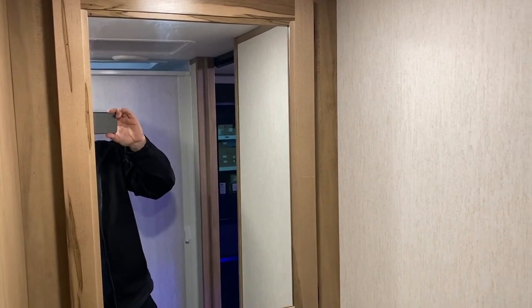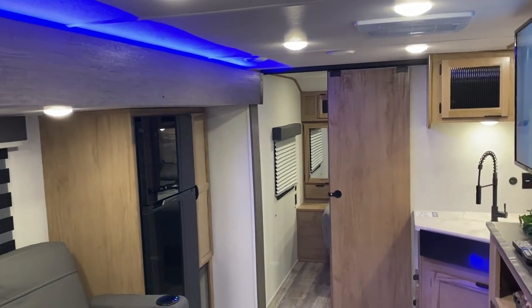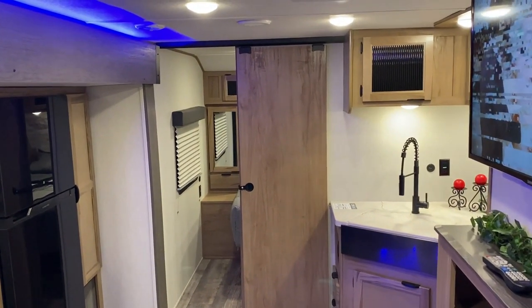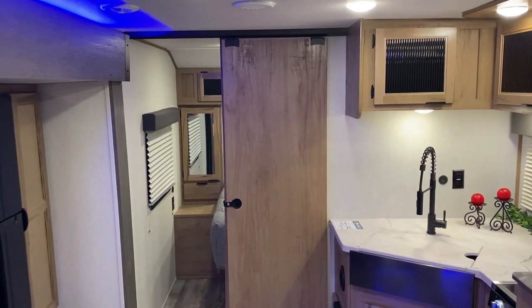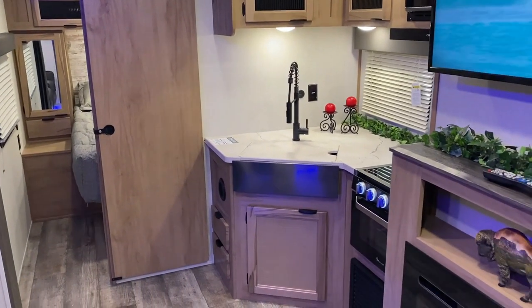Overall this is a great camper and a perfect couples coach. If you're looking to get away for an extended time, there's plenty of storage and a lot of great amenities. That concludes our walkthrough of the Alpha Wolf 22 SWL. If you have any questions, feel free to contact myself or Henry at 866-338-9845.